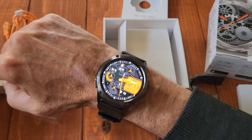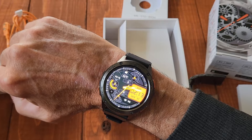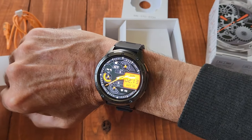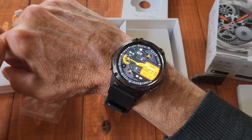I recommend this one for sure. The link will be down below to check it out, along with other watches, models, and bands they offer. Take a look and see what you think — I like it a lot. Thanks for watching, and we'll see you in the next one. Bye-bye.